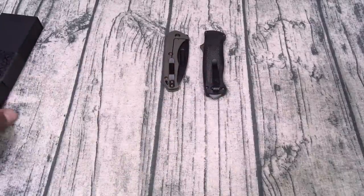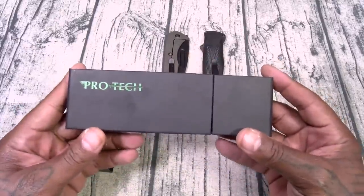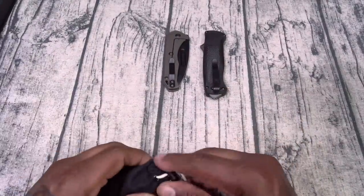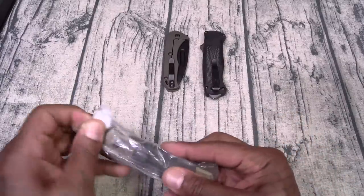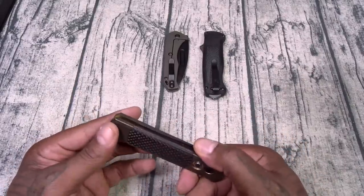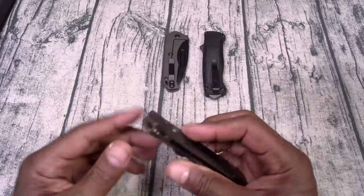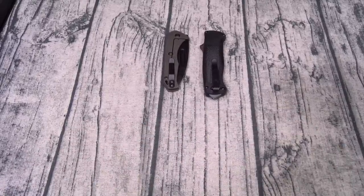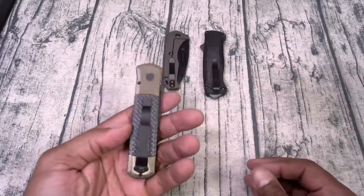So we've got two real knives so far. Zach, I appreciate that — that's the one I wanted. Now let's see what this next one is. This is from Pro Tech. I'm a little too excited, but let's see how we deploy this one. I don't want to rush into it — let me figure this out.